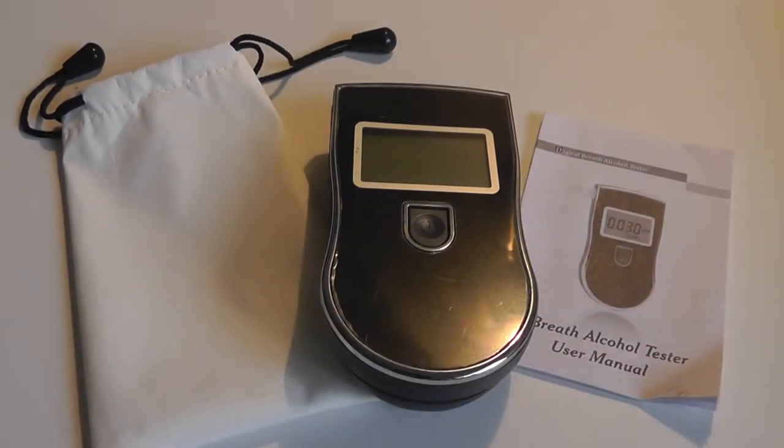Hey folks, here at OS Reviews you're watching our first look and quick review of the PicTech Professional Breath Analyzer. This is a nifty little gadget that allows you to measure your blood alcohol level — your BAC — so that if you are driving and you've been drinking too much, you can know when you should stop and let someone else drive instead, just to be safe.